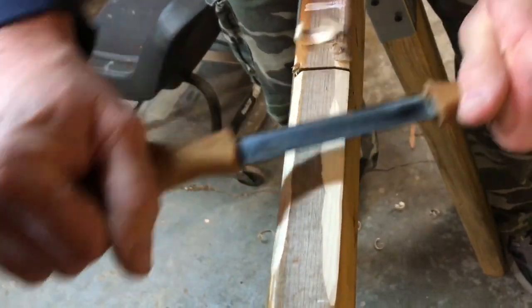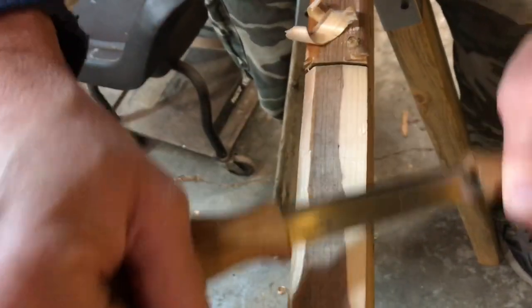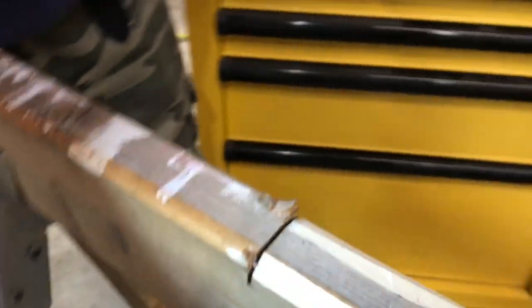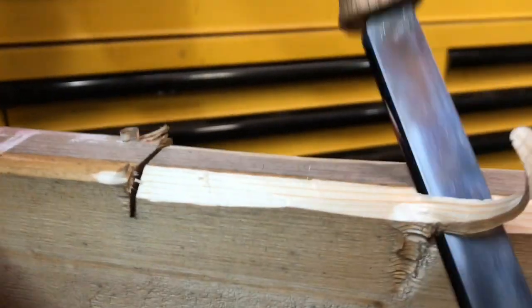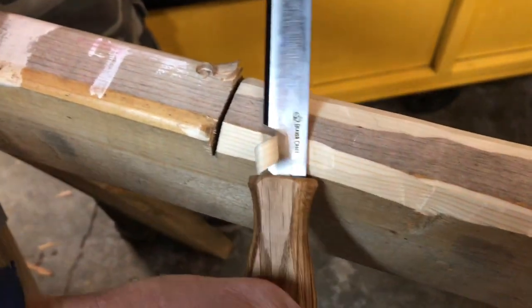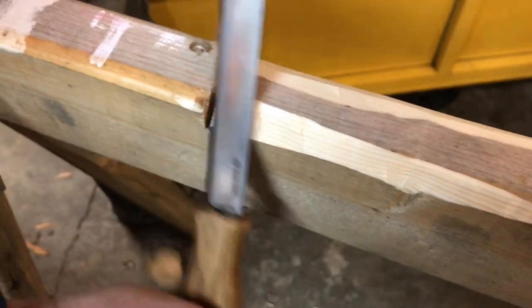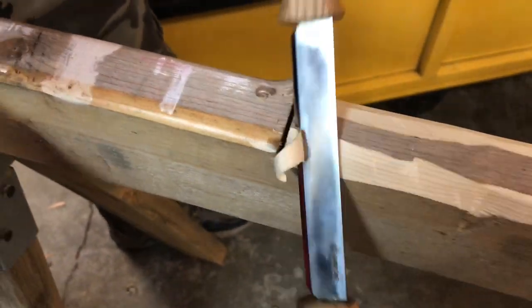I'm going to use this to help fit some of those axe heads that you might have seen me talk about in another video. When I start fitting them to new handles, I'm going to have to be working on them and shaving. That's a big chunk there — it seems to cut pretty doggone good. This is just with some soft pine. I've got a hickory handle over here and we're going to try to work on it a little bit.